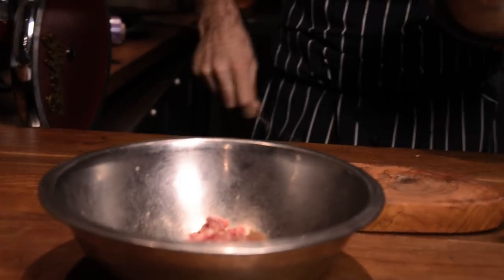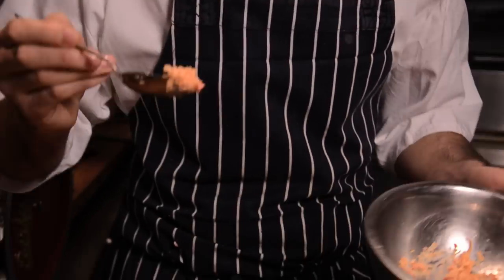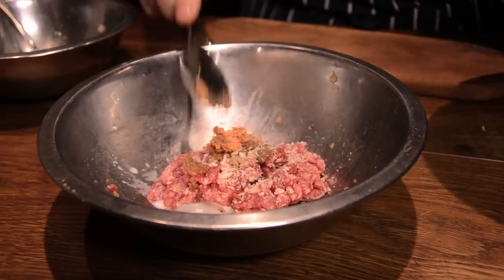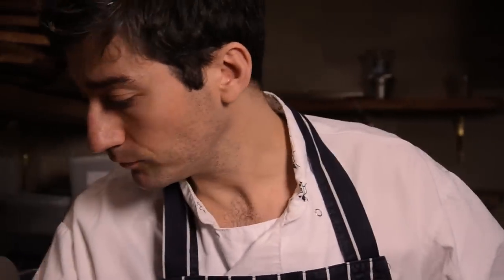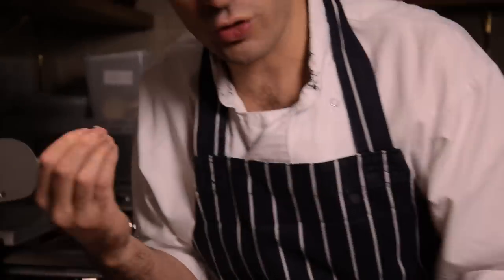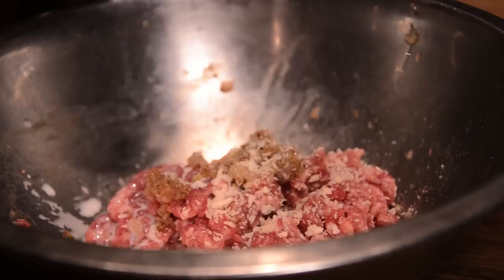The secret ingredient is grated foie gras. I've just frozen the foie gras — you grate it when it's frozen so it's easy to grate. Put that into the burger mix. Then panko breadcrumbs, nice and flaky. They'll absorb moisture but also hold the fat. And then just to moisten it up a little bit, a little bit of milk.